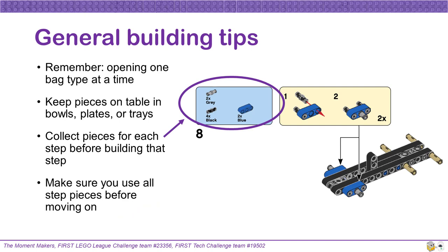We have a few general building tips. One build team should only have one bag grouping open at a time. Try to keep all the pieces contained in bowls, plates, or trays — it will make it much easier to keep track of the pieces so you don't lose them. Before starting to build each step, collect all the pieces listed in the blue rectangle in the top left corner. Make sure that you use all the pieces in each step before moving on. This can help minimize building mistakes caused by leaving out pieces.